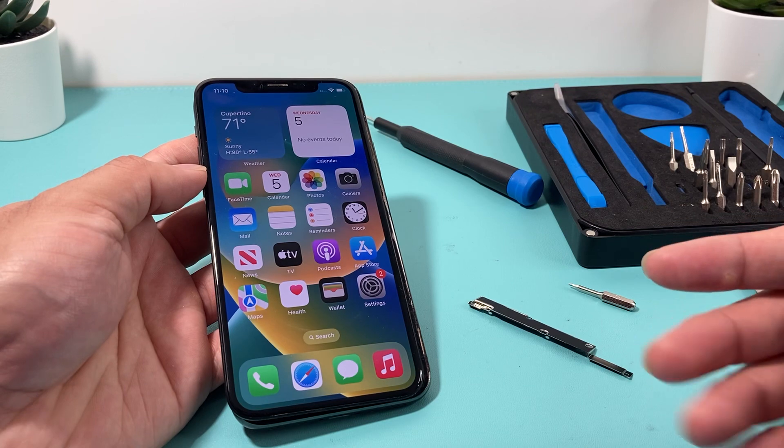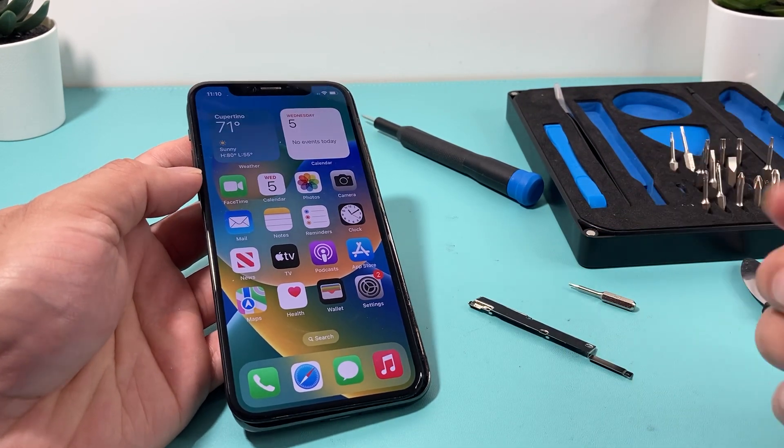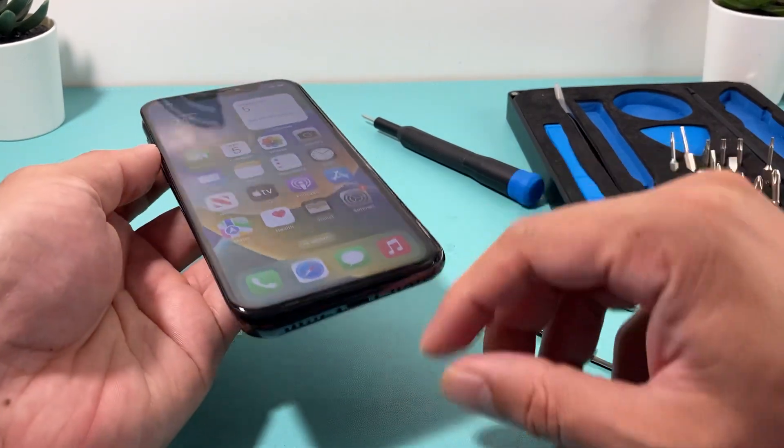Like I mentioned, I upgraded from iOS 14 to 16 and somehow some issue happened. I thought there was some motherboard issue, but it turns out that if you open up the phone, you can fix it.